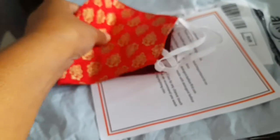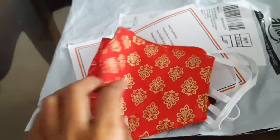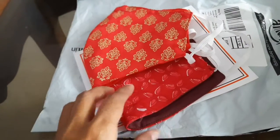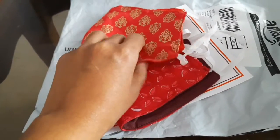Masks have become a part of our regular clothing, and for occasions we need some gorgeous masks also. Other designs are also available on Amazon from the same brand — you can check those out as well.